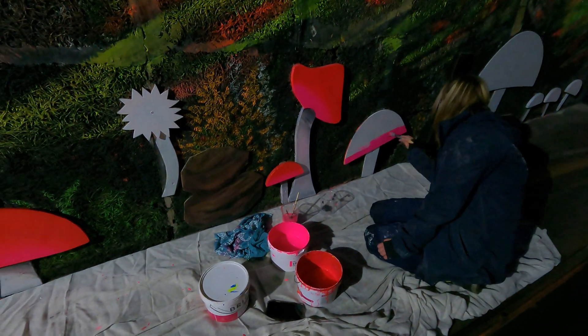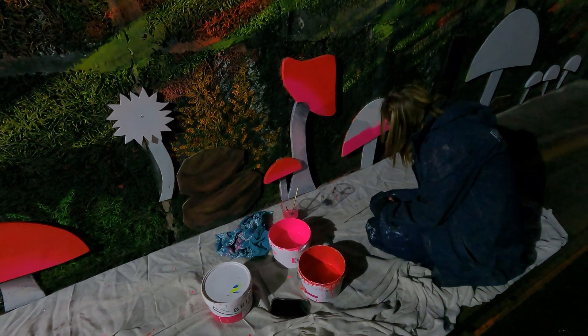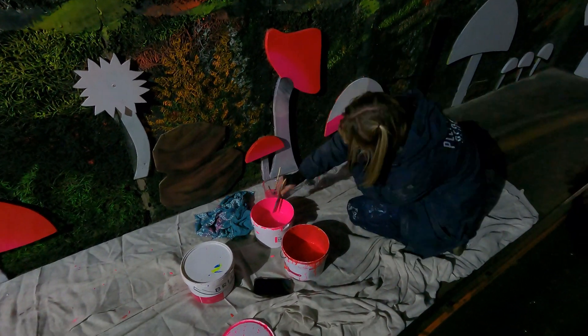This is one of our painters, Emma. She's hand-painting the mushrooms with UV paint so they glow in the dark as you're going around the ride.